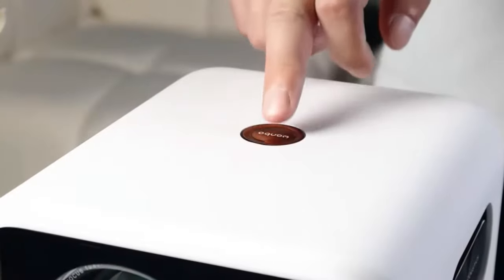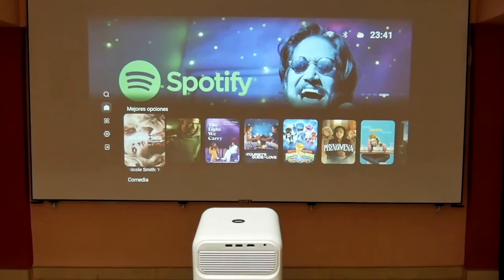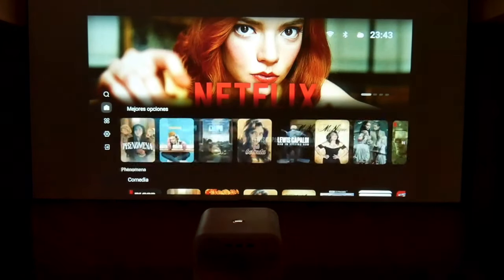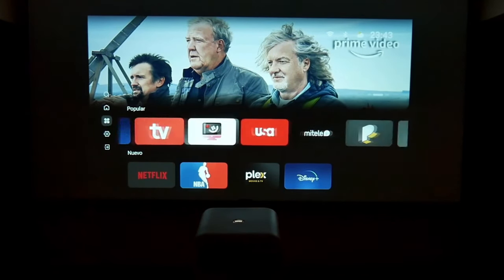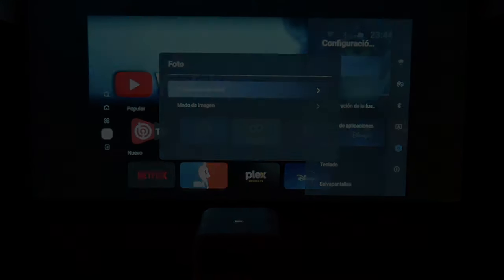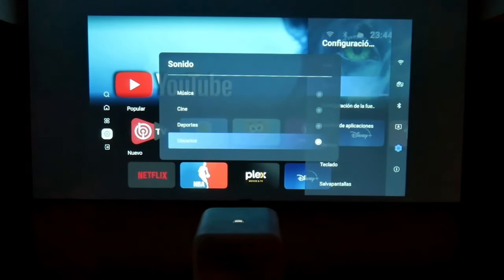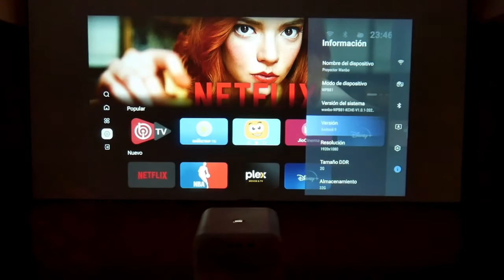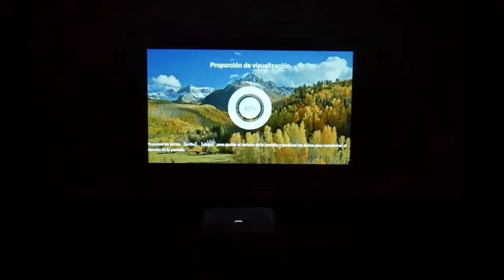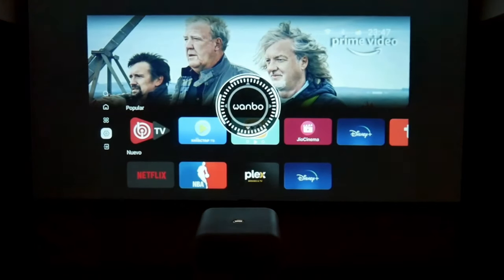Now I will connect the Mozart One to see what its projection is like. The first thing the system does is frame and autofocus. With light in my room I can see relatively well, and when I turn off the lights it will obviously look much better. I notice the fluidity of the system — it moves very quickly between content and applications. The Mozart One has three selectable image modes and one customizable, plus six sound modes. It integrates digital zoom from 50 to 100%, the four-corner trapezoidal correction system, and an improved autofocus system, though you can also do this manually from the remote control.